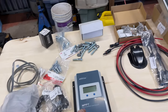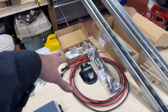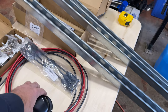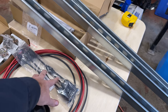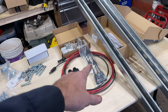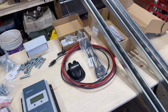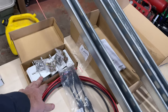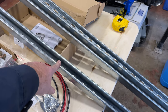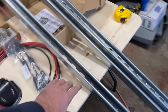I've got my MPPT charge controller, a display, bolts, wires, a wire gland for the top, and some Y-connectors to combine the two panels into one. I'm going to run them in parallel because it's only a 12-volt system so I don't need a lot of voltage. I've also got hold-down brackets and unistrut - also called super strut - for mounting to the roof of the trailer.